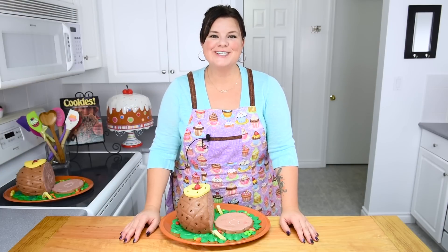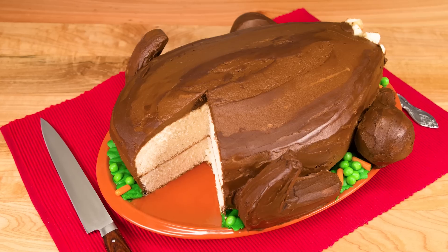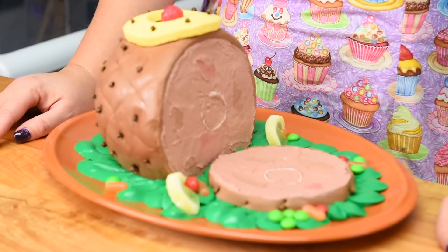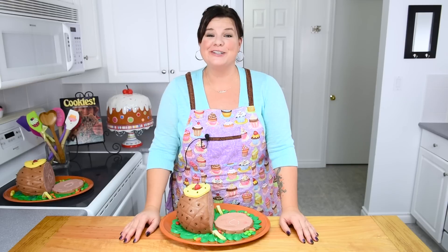Hi everybody, this is Jen from CookiesCupcakesandCardio.com. Last year for American Thanksgiving I showed you how to make a turkey cake, so this year I had to top that and I'm showing you how to make a ham made completely out of cake. It looks just like the real thing and it's going to impress people for Thanksgiving — you could even use it as a Christmas dessert. Let's get started on this tutorial.